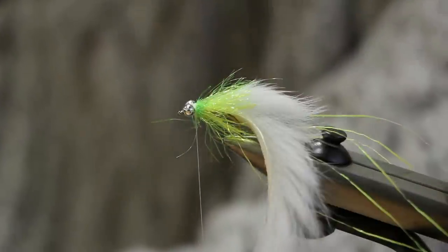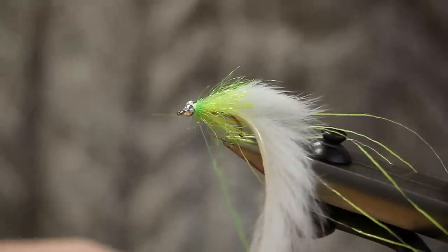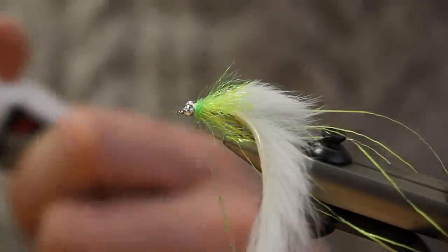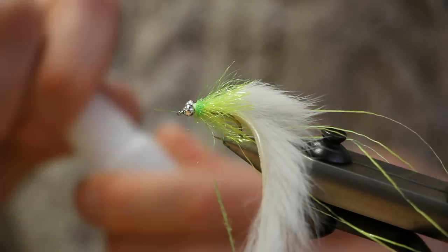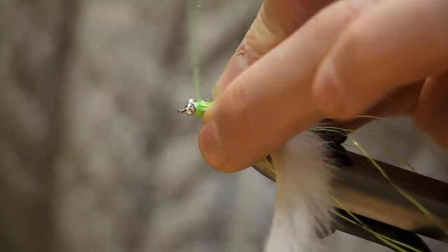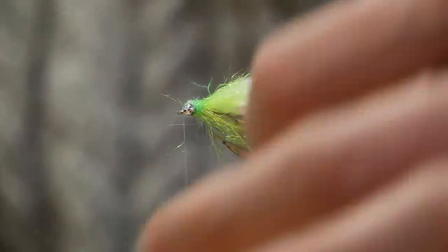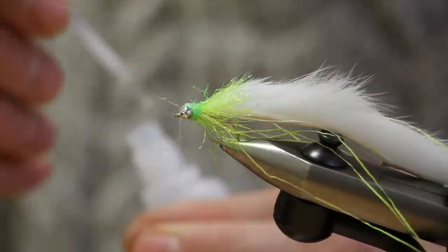To finish the fly off, use a bit of eye stub, figure-of-eighting around the bead chain eyes. Apply a touch of super glue on top of the bead chain eyes to make everything secure. Pull all the fibers back from the crystal hackle and wrap with your eye stub, figure-of-eighting through the eyes until you've covered all the bare thread. Apply some super glue to your thread, then do a whip finish.